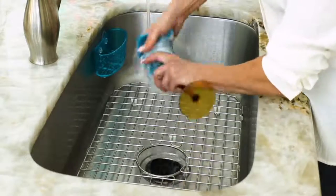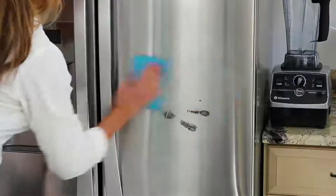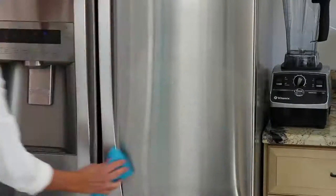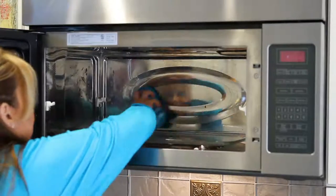Say goodbye to your pans, your dirty countertops. This is our set of 10 assorted size microfiber sponges from the people who know cleaning best, the Campanelli family.